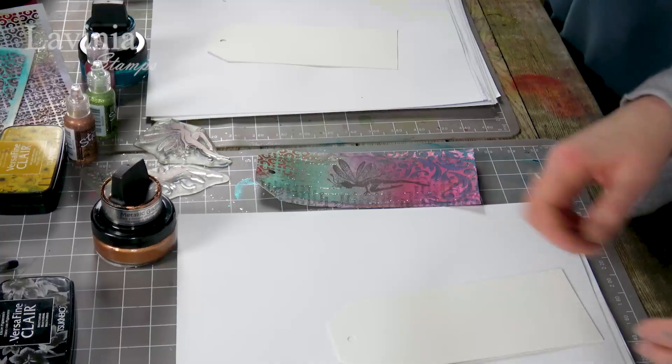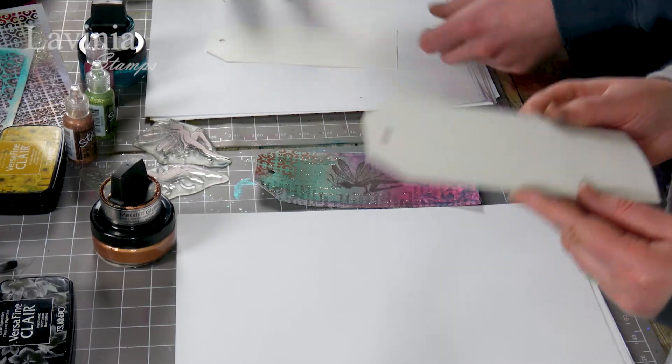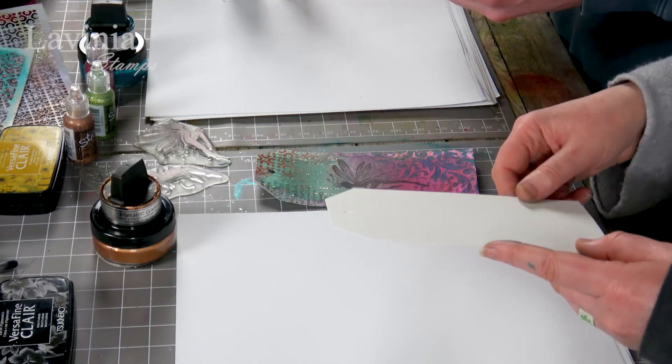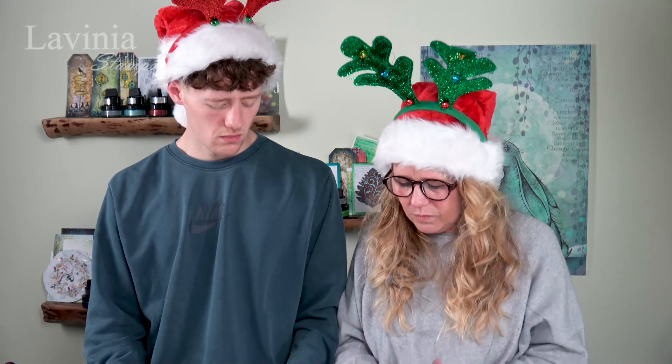We've both got a couple of colours that we have chosen ourselves today. So we've got one of our watercolour card tags. I absolutely love these because it's a quick, easy card to make and you can add a little bit of ribbon at the top. There's just something about tags that I really like and I don't find them too overwhelming either — sometimes you're just faced with a big square piece of card and you think, where do I start?